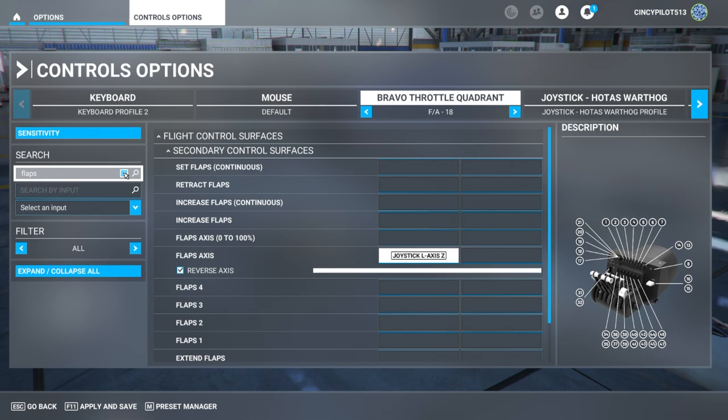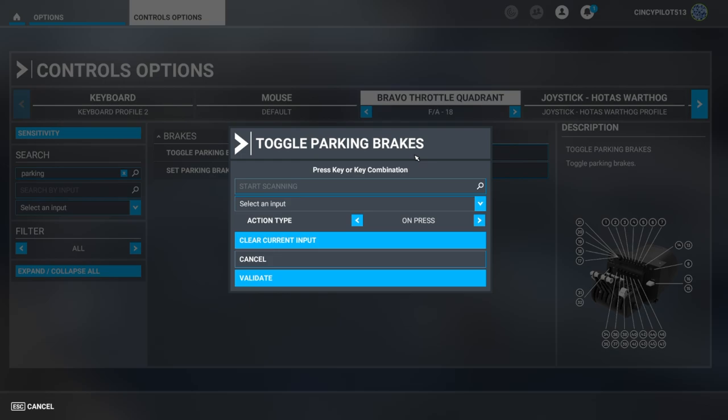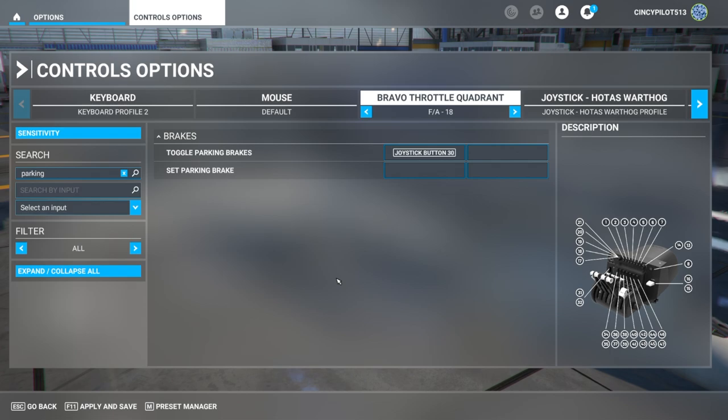The final thing I want to do is toggle parking brakes — that is always a challenge, so we're going to set a button to that. Here's our toggle parking brakes, and I'm going to set this as the TOGA red button on engine one's control lever. I start the search, hit that little red button — that's button 30. Now whenever I hit that red button on the left side of commercial lever one, it will disengage or engage our parking brake.